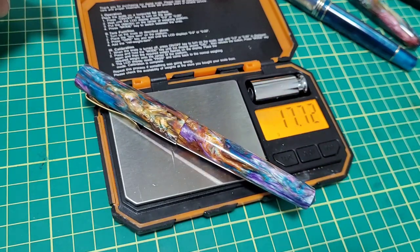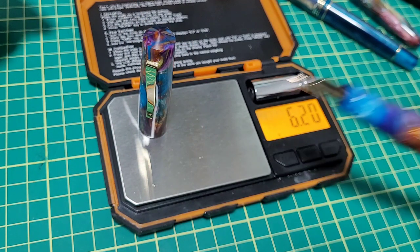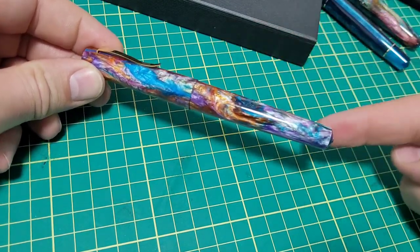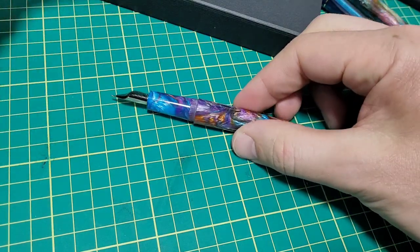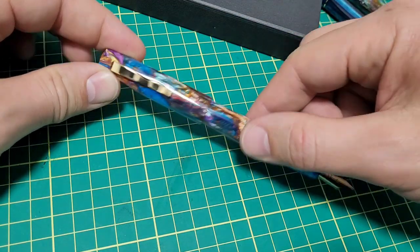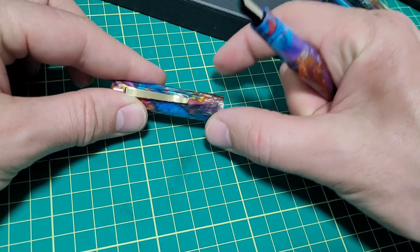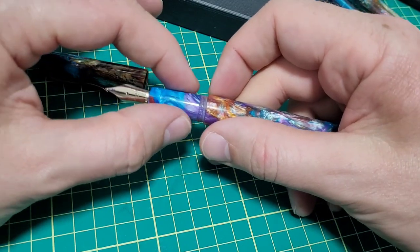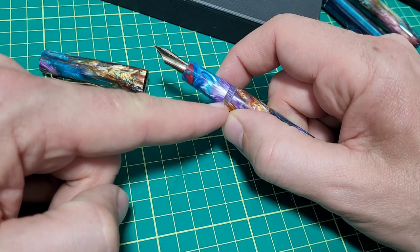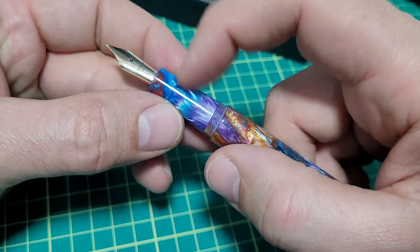It's a very light pen — 17 and three-quarter grams total. The cap pulls 6 and a quarter grams, so that's about 11 and a half grams in the body. For dimensions: approximately 139.3 mm capped, 125.5 mm uncapped, and 158 mm posted. The thickest part on the cap is 15.6 mm. The section starts at about 12.5 mm, goes down to 11 mm, about 25 mm long up to the threads, with a full length of about 29 mm up to the step onto the main body.